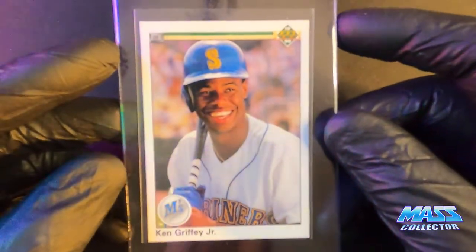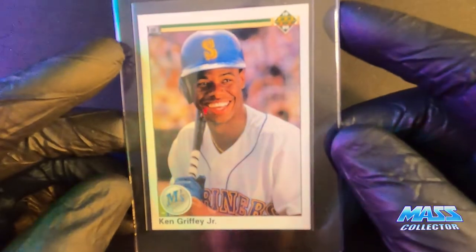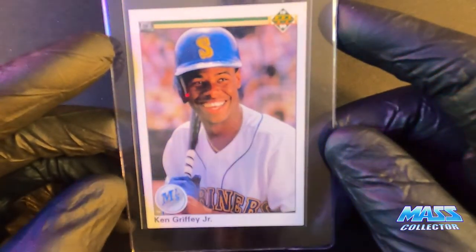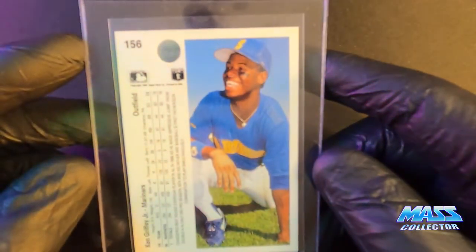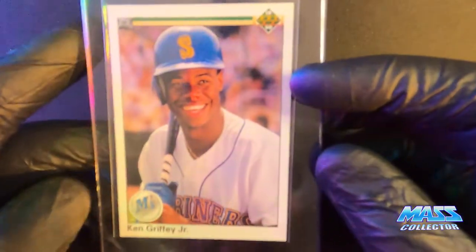Now we've got a Griffey 1990 Upper Deck — so his second year. This is a really, really nice card. Perfectly centered, almost on the back as well — that's the front.